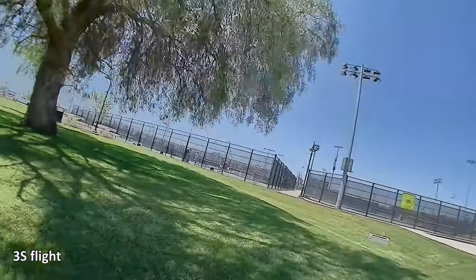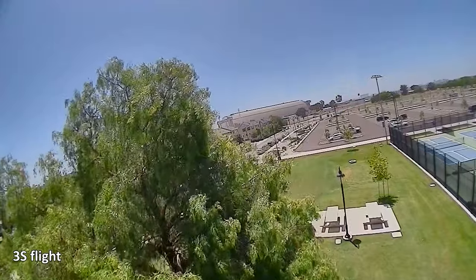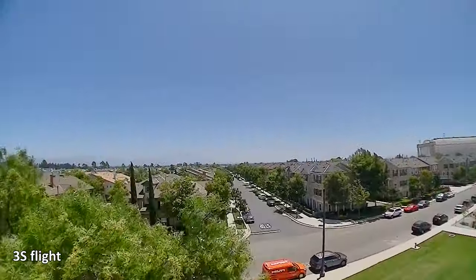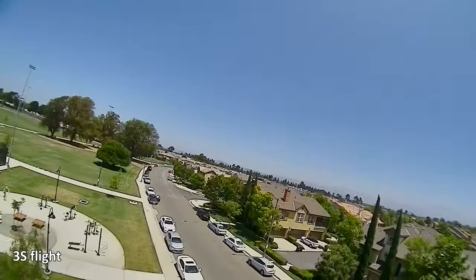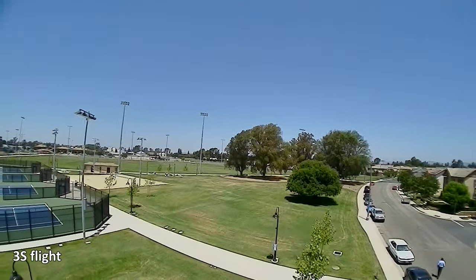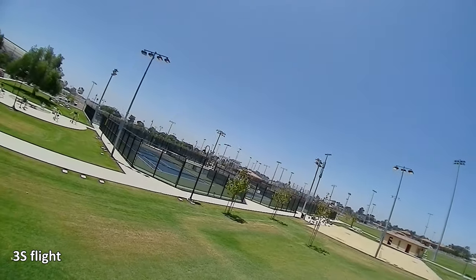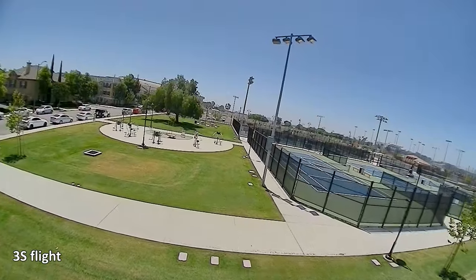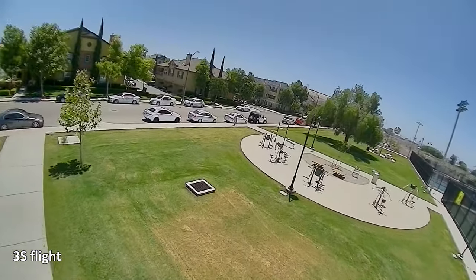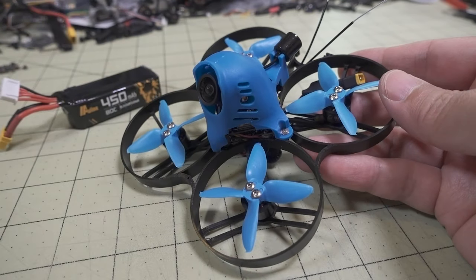You can get longer flight times with a bigger battery, of course. But I'm not sure how the PID tune is going to do on a heavier one. If you go to, say, a 650 4S, it might be okay, but it's probably not going to like it. So I would recommend just sticking to a 4S 450. I was getting close to 4 minutes of flight time on that. If you need more, you're going to have to adjust the PID tune for a heavier battery. Anyway, here's some flight footage — if you have any questions, let me know.